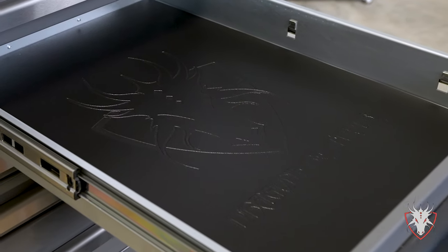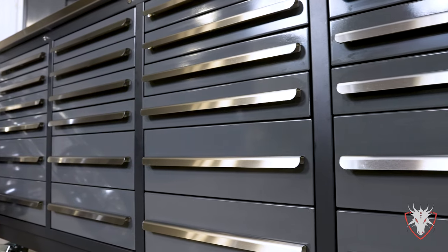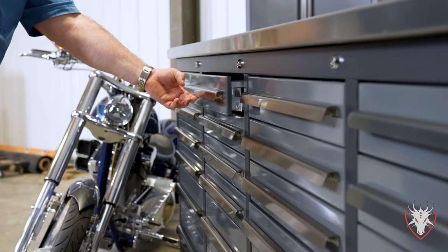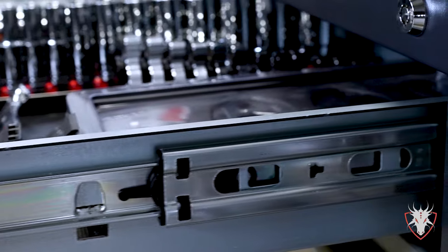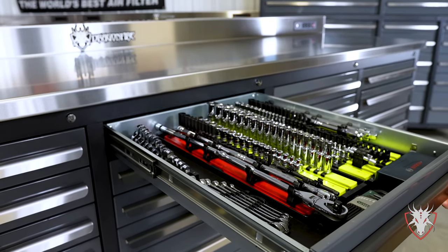Our drawer bodies are 16 gauge galvanized steel with 14 gauge powder coated drawer fronts and 14 gauge stainless steel handles. We have two types of drawers on this workbench, all of which feature heavy-duty custom ball bearing rail slides for smooth operation and drawers that open 100% for easy access to your tools in the back of the drawer.